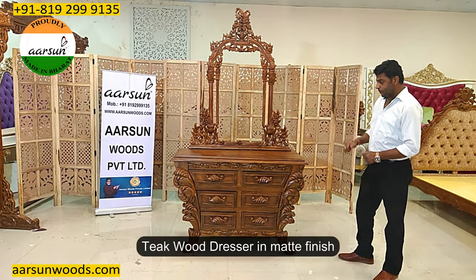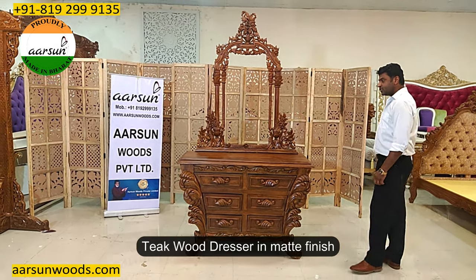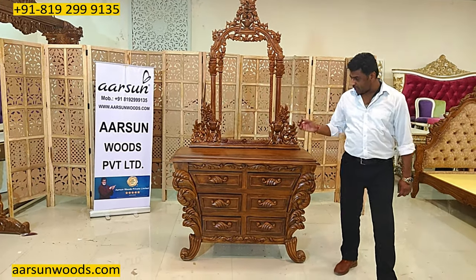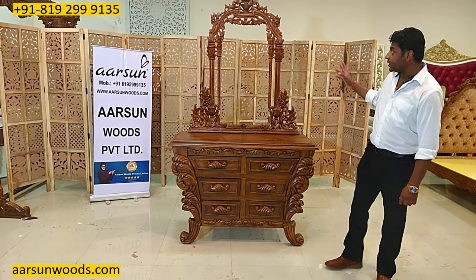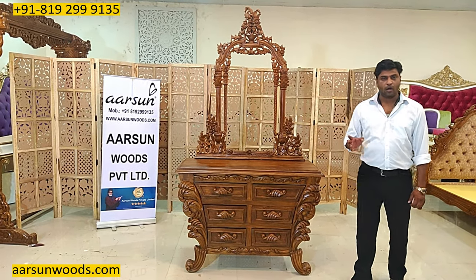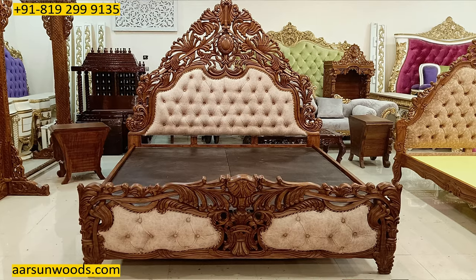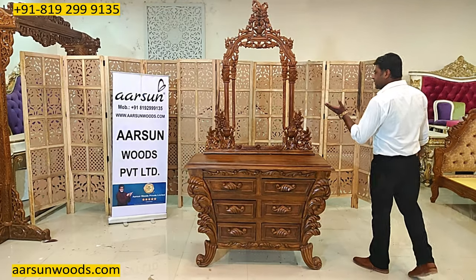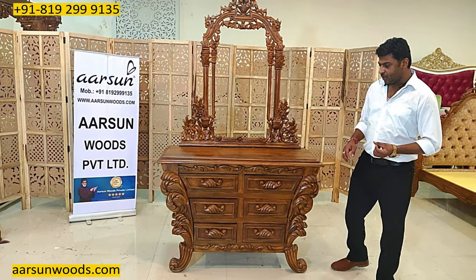A dressing unit in teak with a matte finish. Dressing tables with a design like this feature a very heavy carved design, suitable for a bedroom or dressing room wherever you want to keep it. It also matches the heavy bed shown earlier. The design is a very nice carved design, all in teak wood.